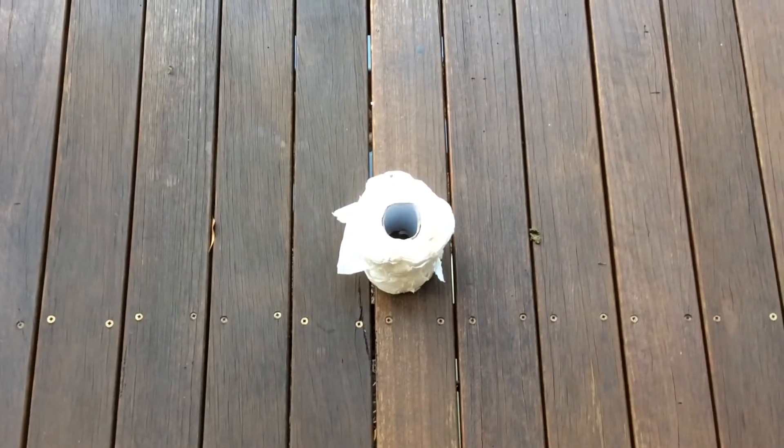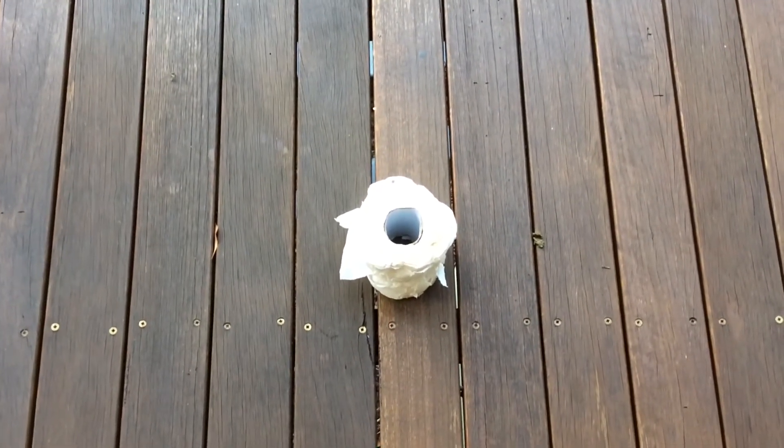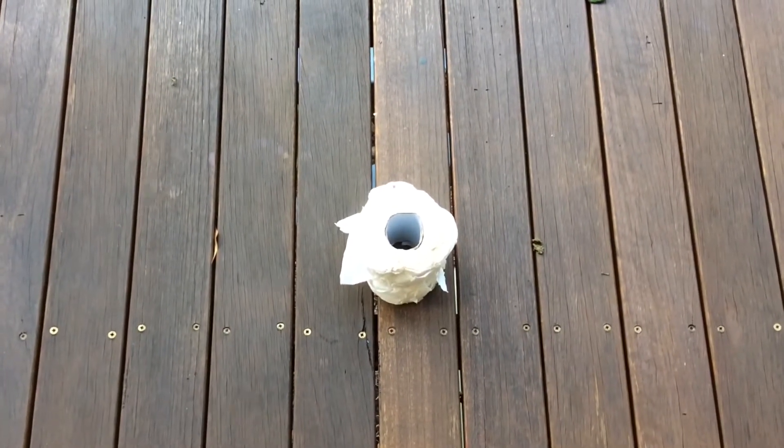But we're not just gonna be flippin' any toilet roll — we're flippin' a toilet roll through about a six, seven metre high window, landing on the table.